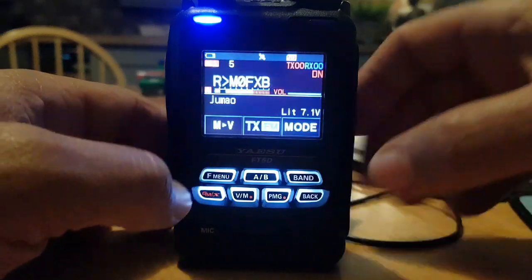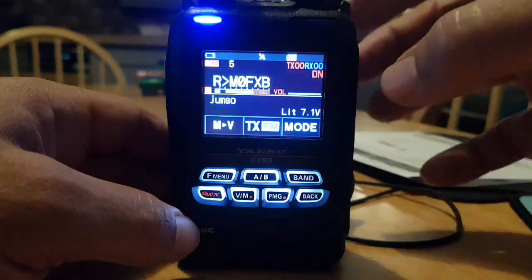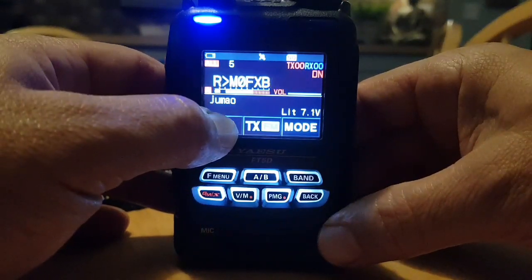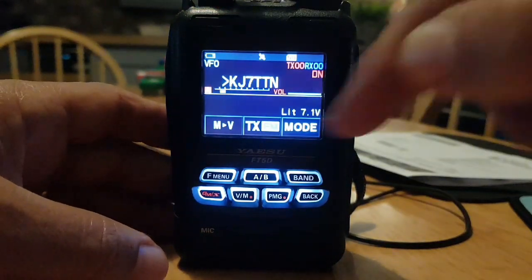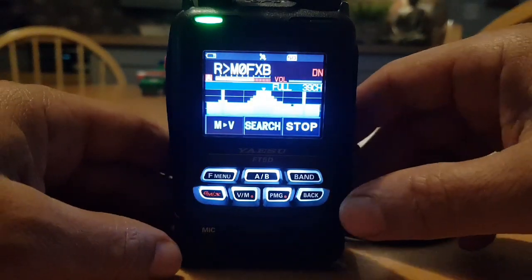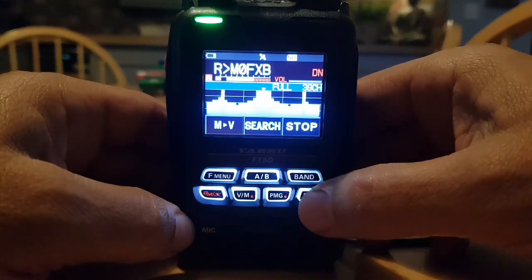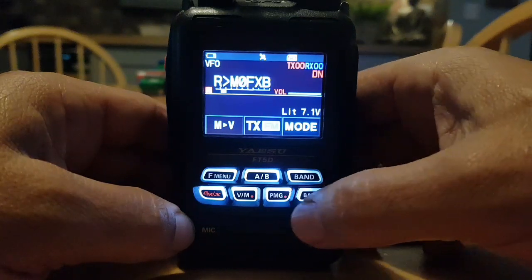So we're on a memory channel — doesn't matter which one. Let's choose this one here. Hold down MV, and now we're in VFO mode. We can now press F and hit Scope. It's a very nifty idea to be able to do that. Let's back out and go into VFO mode.